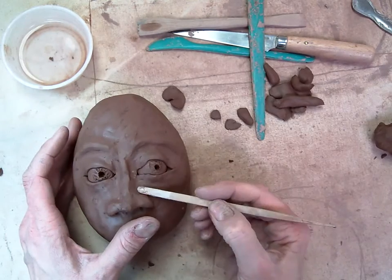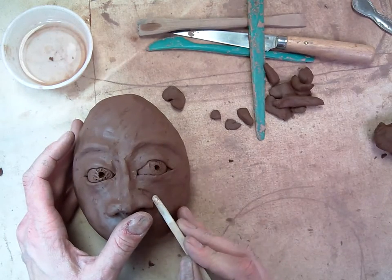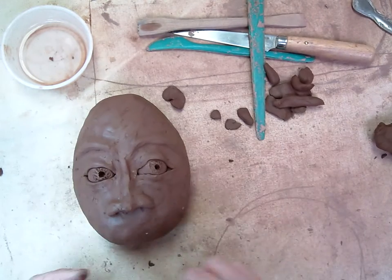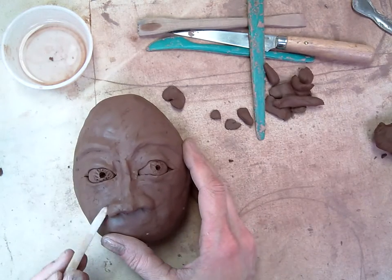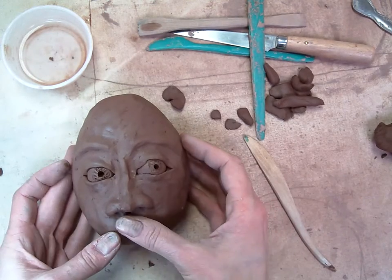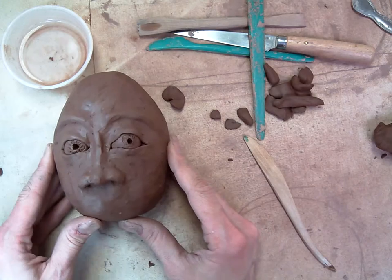And make some indentations around the side. Most people's nostrils are really defined. And that's the nose.